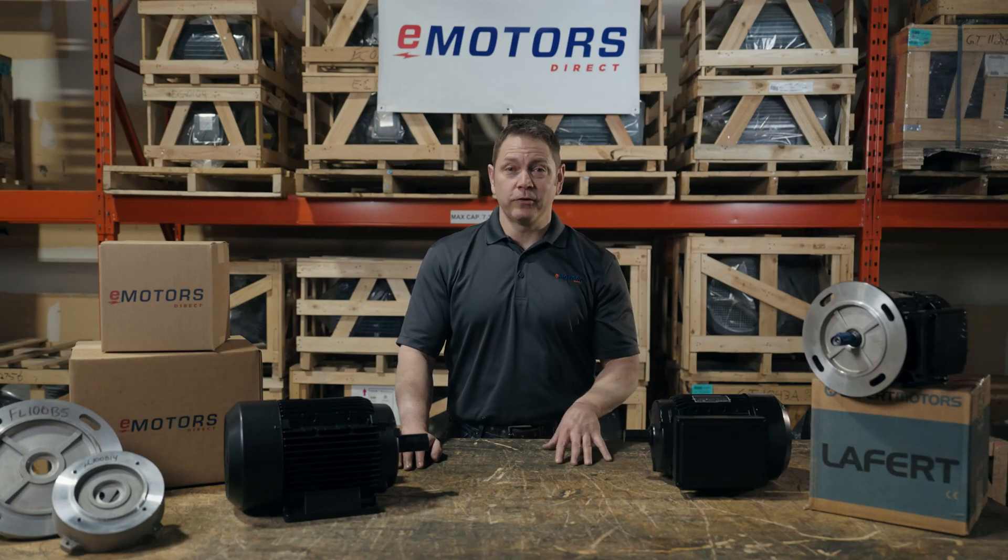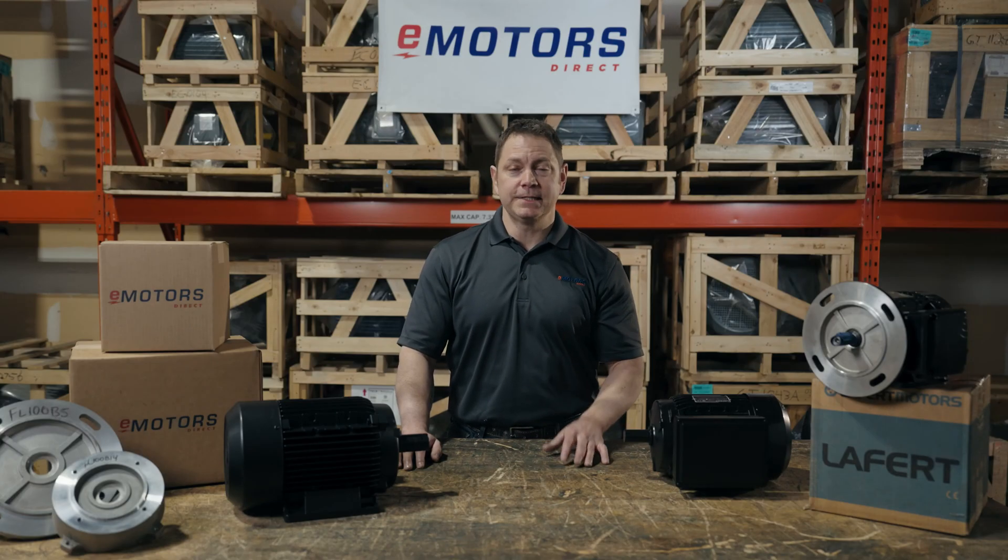Either way, you can order your Levert IEC motor exactly how you need it. Contact our team at eMotors Direct for help sourcing your Levert IEC motor. Thanks for tuning in. We'll see you next time.